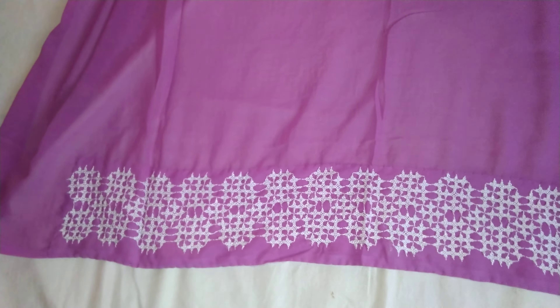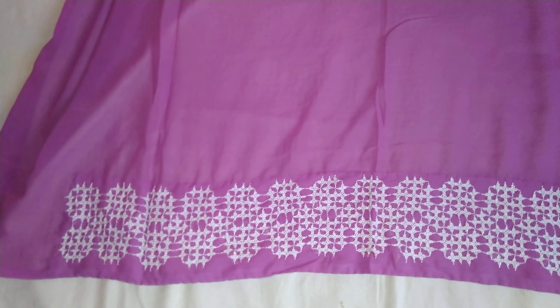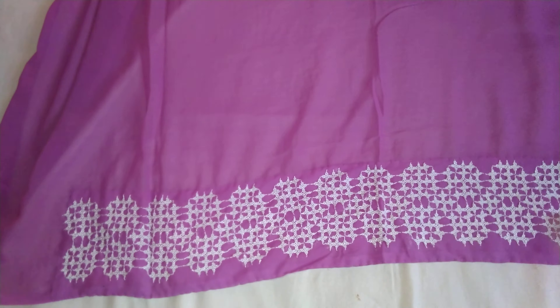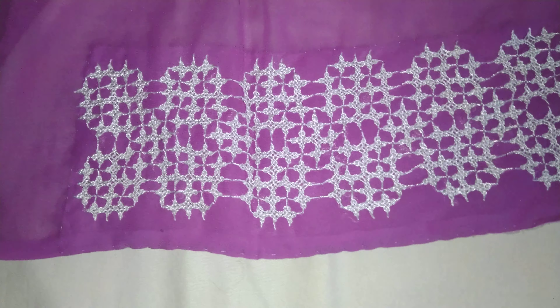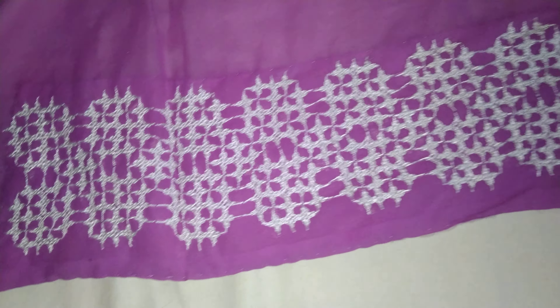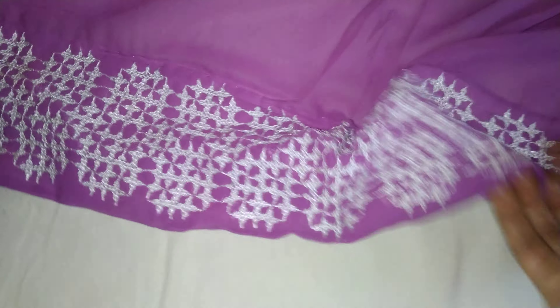Welcome friends to VG Creativity World. I am showing today a sari made with the Kachi work, which is made by me. See the combination — this is a violet sari in which I have done the Sindhi work, or Kachi kadai, or Gujarati work. I have used silk thread for this. You can see this is the border of the sari.